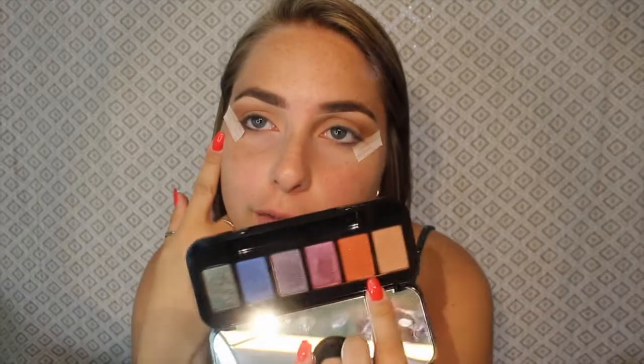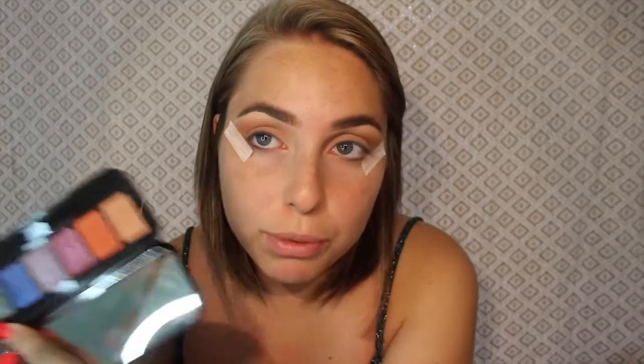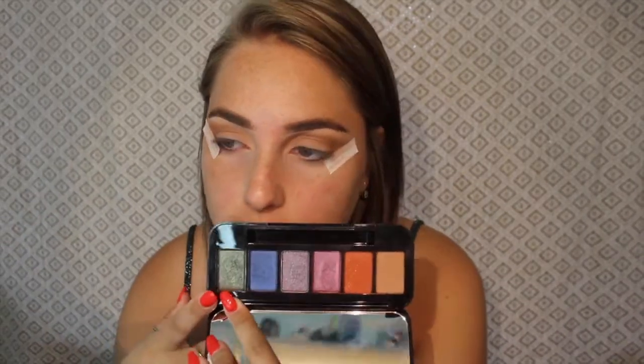For today's look I think I'm going to try and go for a halo eye. I'm going to go in with It Crowd — this is going to go on the outer third of my eye and the inner third, keeping the middle blank. Then when I'm ready I'll go in with the center color. For now I'm just focusing on getting the inner third and the outer third really crisp and clean with It Crowd.